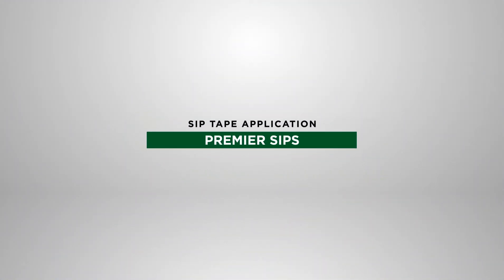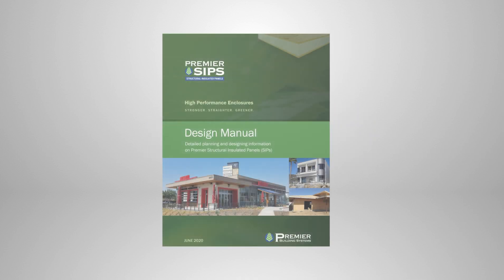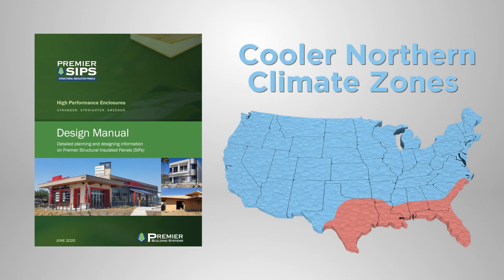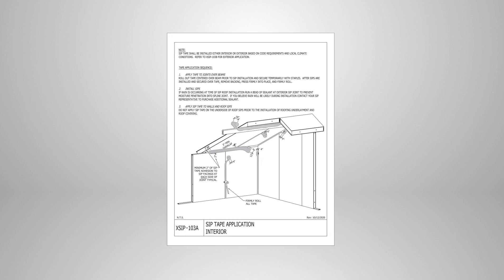Welcome to our video demonstrating the proper application of SIP Tape when used with Premier SIPs. This video will demonstrate the application of SIP Tape as part of overall SIP construction. We will focus first on the application of SIP Tape in generally cooler northern climate zones. SIP Tape is applied following the construction manual details to ensure long-term, durable SIP structures.